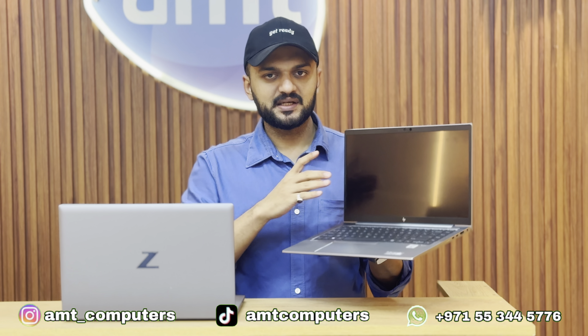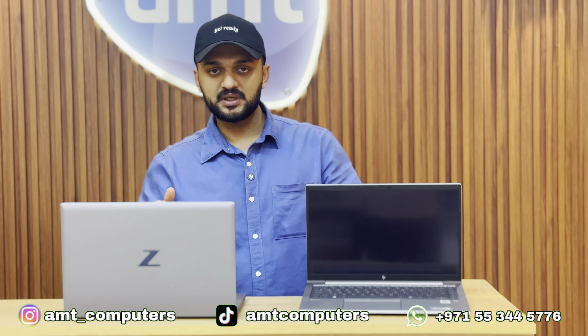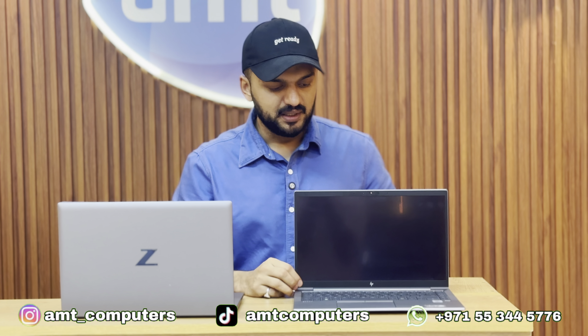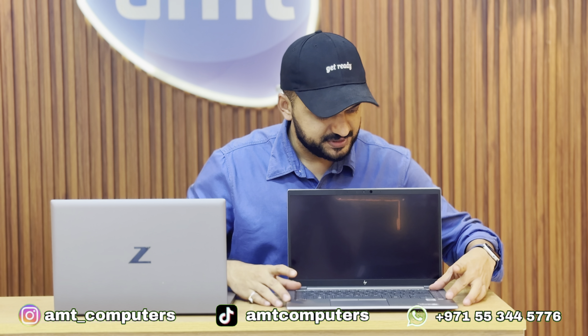This laptop is designed with a 10th generation Core i7 processor — while newer 11th, 12th, and 13th generation models exist, this is the 10th generation variant. It features a backlit keyboard, Bang & Olufsen sound system, fingerprint lock, face lock, and optional lighting.